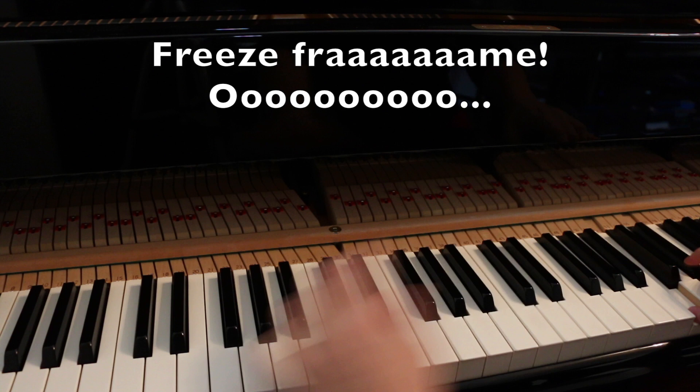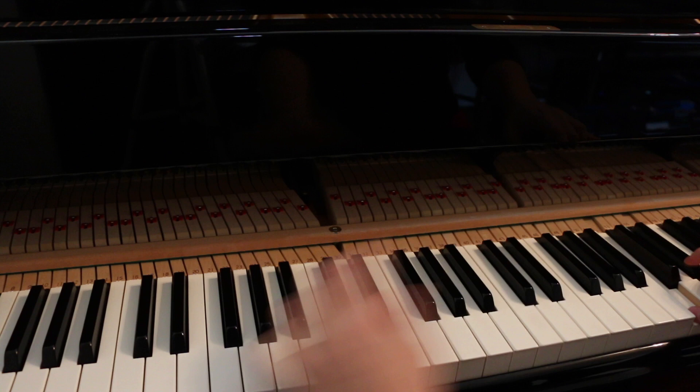Okay, now we come to the jumps — literally. You need to jump from one key to another without missing the intended key, so basically it's good target practice. Since these pass in a split second, let's slow it down a bit.